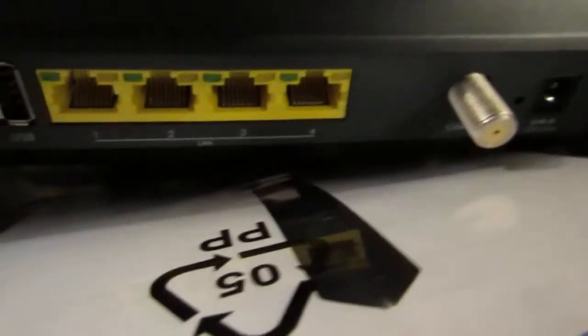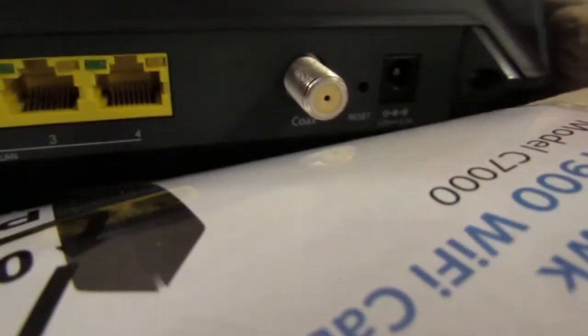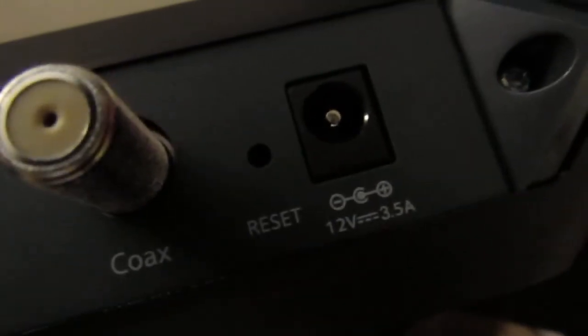Alright. I want to get a look at this panel in the back — ports. USB 4 alarm, and 12 volts. What? 3.5 amps. Oh.